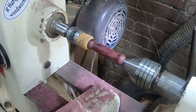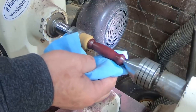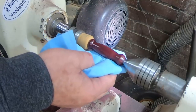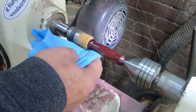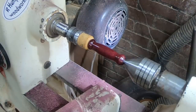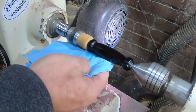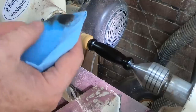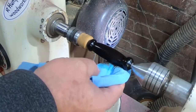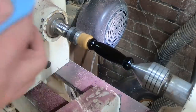Once I got it into the shape I wanted, I sanded it up to 500 grit and I'm just using OB shine juice. Here's a little trick for between-center holding — that's a wine bottle cork. I just stuck it onto the end of that spur center and it works great; it's a little wobbly, but that's my fault. African blackwood — so beautiful, look at that.